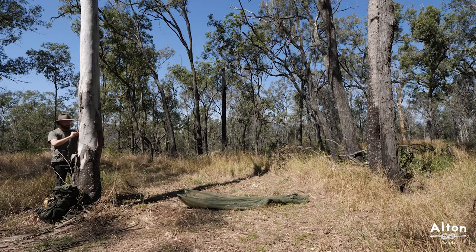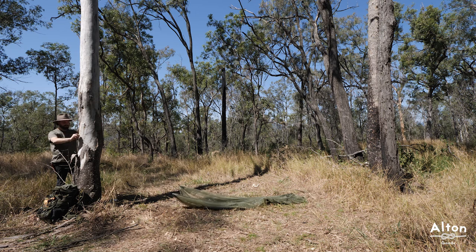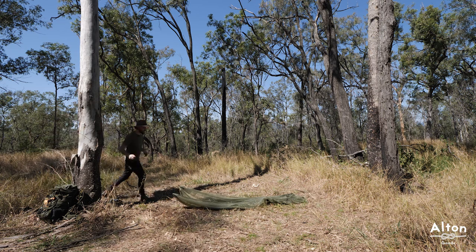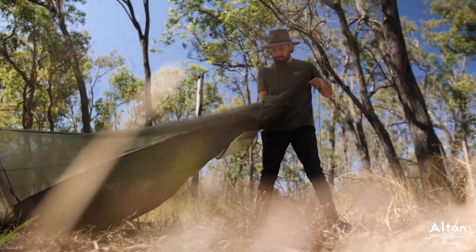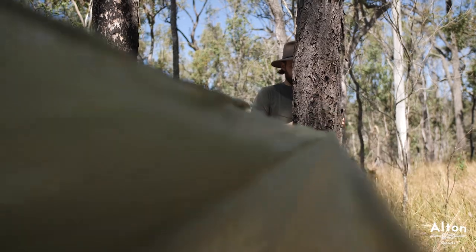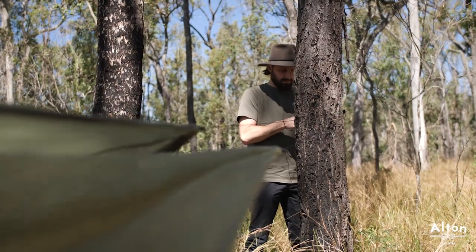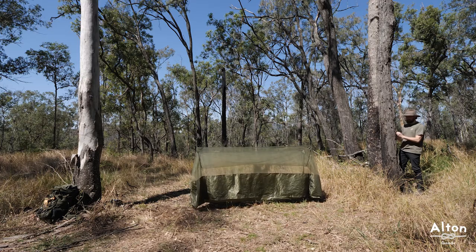I like using this knot — it's strong enough to hold the top of the bug net and it's nice and easy to release when you're packing up camp. That's looking nice and center between the two trees, so I'll just tie the second knot. I'll set this up just a little bit above waist height, maybe belly button height.